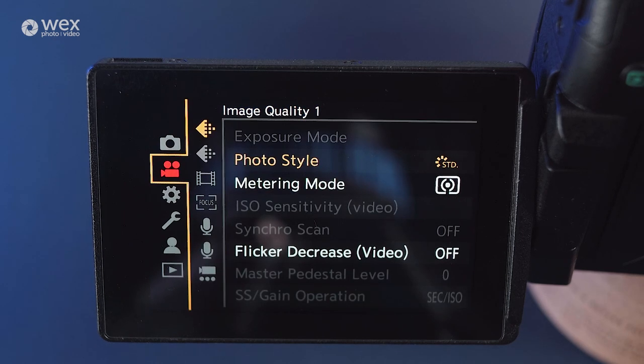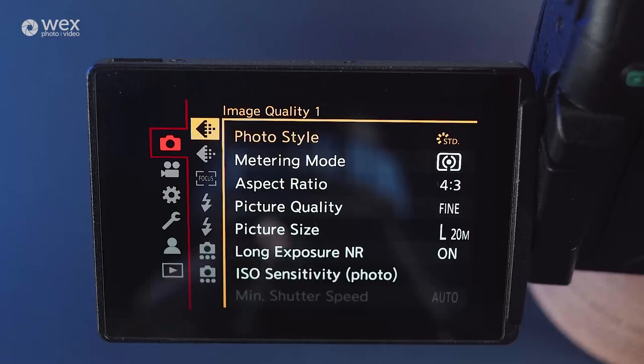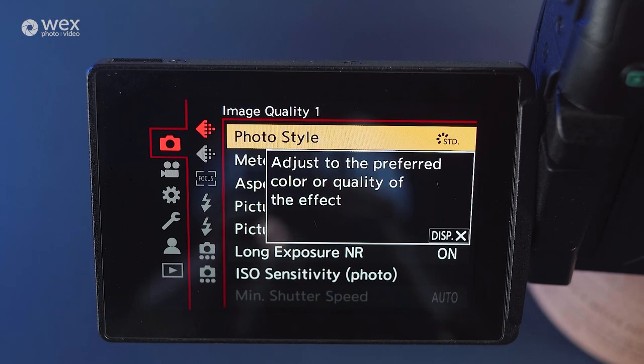If you are struggling with anything, then whilst in the menu, just tap the display button near the card door, and this will give you a quick bit of info on that part of the menu. Although the GH5 II is classed as a hybrid camera and therefore will do stills and video brilliantly, most users will grab this camera solely for its video capabilities and will rarely use the stills functions. But that doesn't mean it's something that should be overlooked, as it's probably one of the most powerful hybrid cameras out there at the moment.